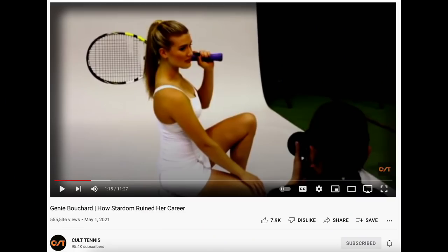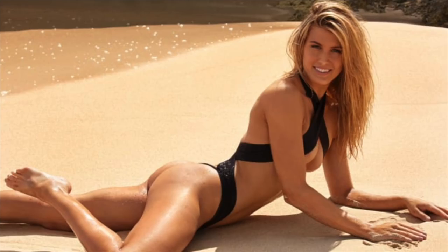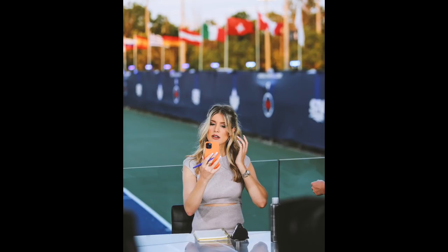She featured in Sports Illustrated, worked as a presenter on TV, got plenty of sponsorship and modeling gigs, but her tennis suffered.